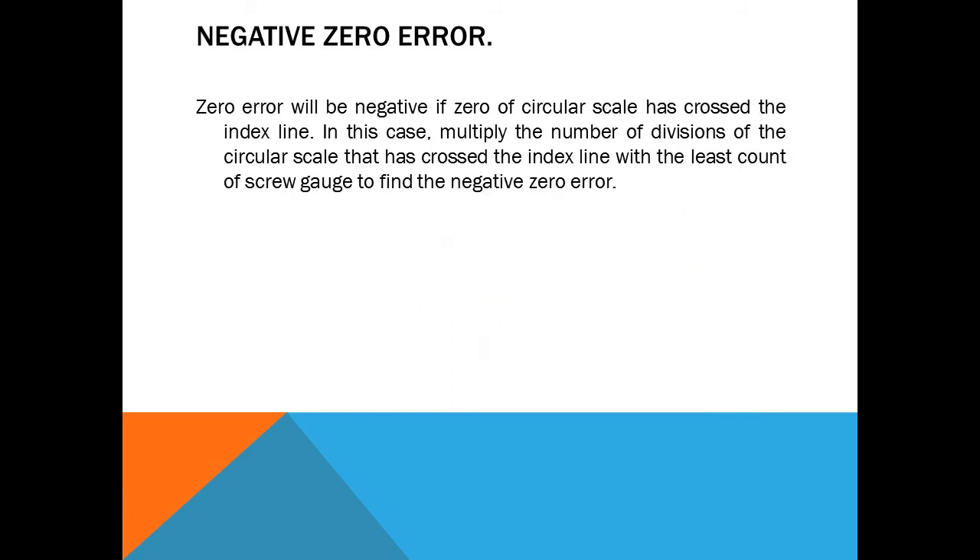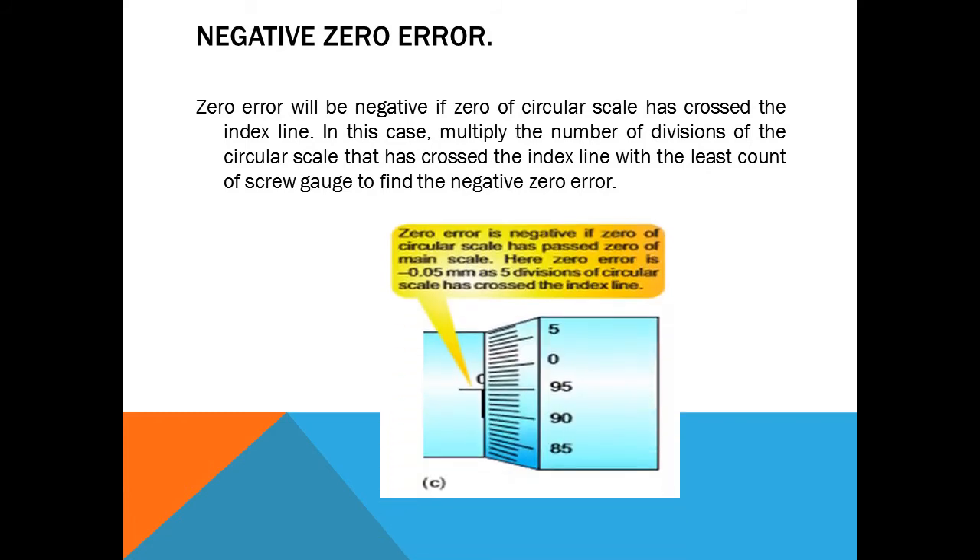Negative zero error: the zero error will be negative if the zero of the circular scale has crossed the index line. In this case, multiply the number of divisions of the circular scale that have crossed the index line by the least count. In this picture, the zero is on the 95th line of the circular scale and zero is five lines past the index line, so the zero error is −0.05 millimeter, as five divisions have crossed the index line.